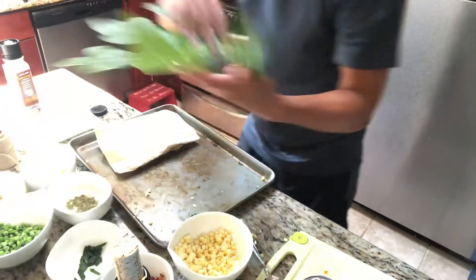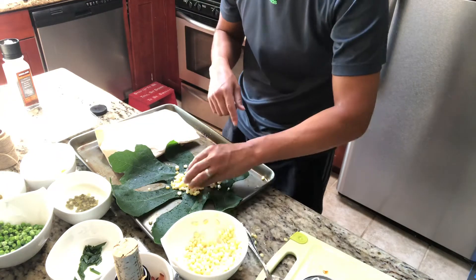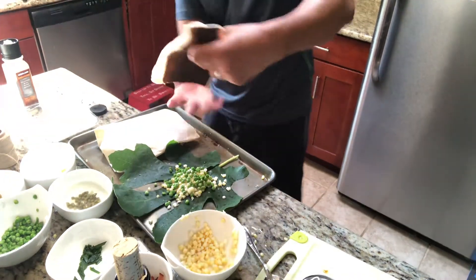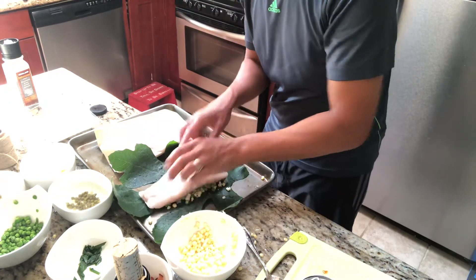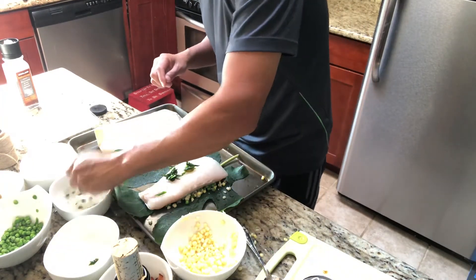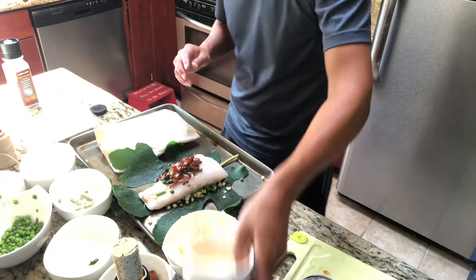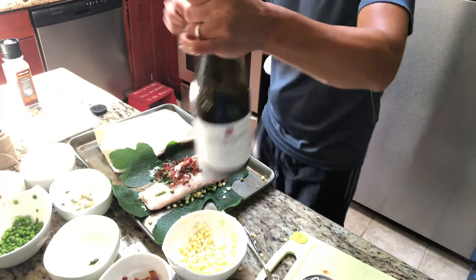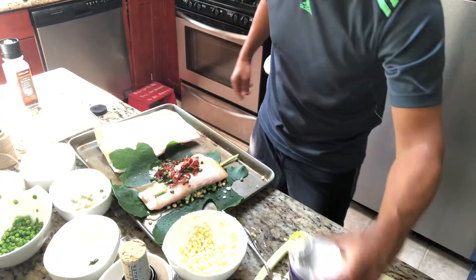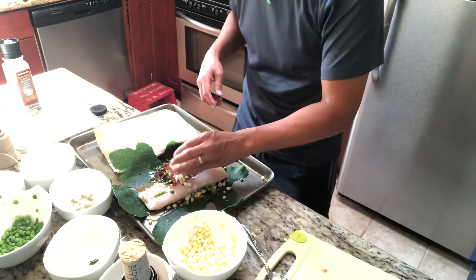Let's work on the fig leaf. Take one of these fig leaves here. Now this won't hold as much because it's not totally enclosed like the parchment paper is. So here's the corn and peas — laying the halibut right there. Some jalapeno, scallion, some of the capers, bacon. Peanut oil — the liquids will probably not survive into the finished package as well. Some ponzu and some of that broth. And here's some of the garlic and some more jalapenos.